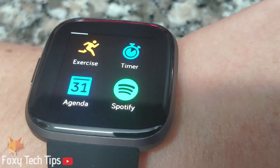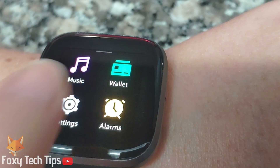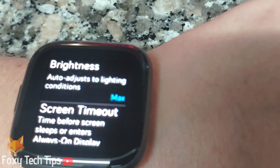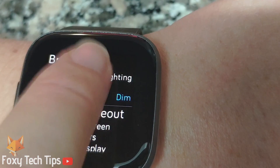You can also get to the brightness settings by swiping through your app list and opening the settings app. Find the brightness option here and tap it to change it.